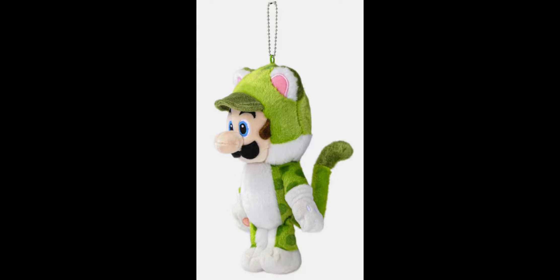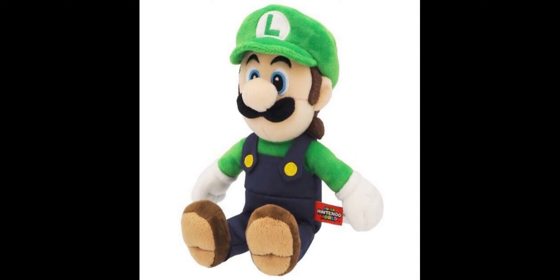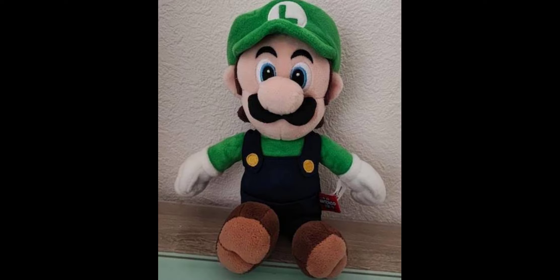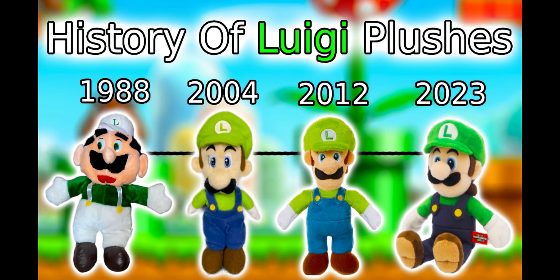The most modern Luigi plushes are made by companies like Nintendo Tokyo and Super Nintendo World. Nintendo Tokyo only made one official Luigi plush — a Cat Luigi keychain — which is pretty weird since they never made a normal one. The newest Luigi plushes from Super Nintendo World are super high quality and look really good, arguably better than the All-Star Sene ones, though they sell for upwards of $50 when resold on eBay. That covers the main Luigi plushes — comment down below which was your favorite.